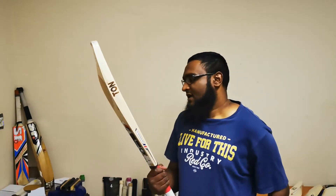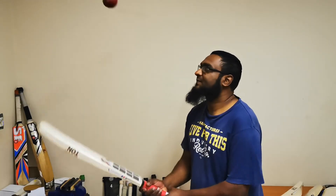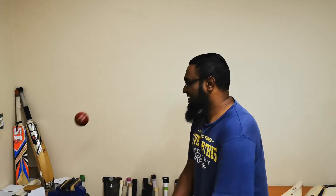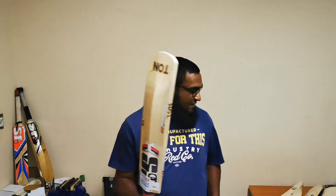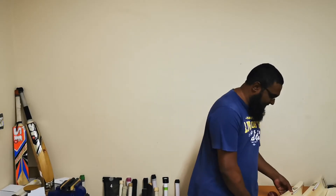Round toe, same profile, weight on this again 2lb 9oz — balance is really really nice in the hands. Let's hit it up and see how it goes. Yeah, that is just flying off the ball, even up high. That's where the edge is. Very very punchy cricket bat.